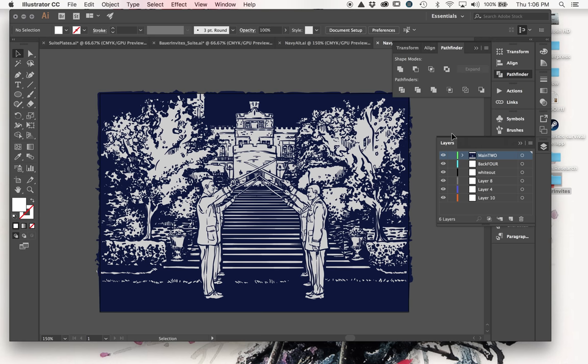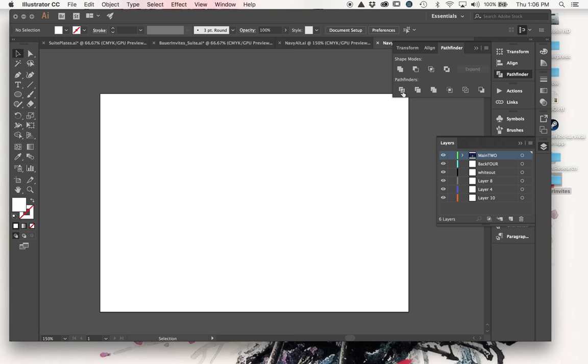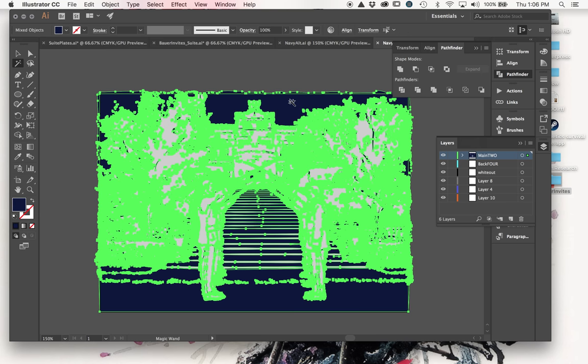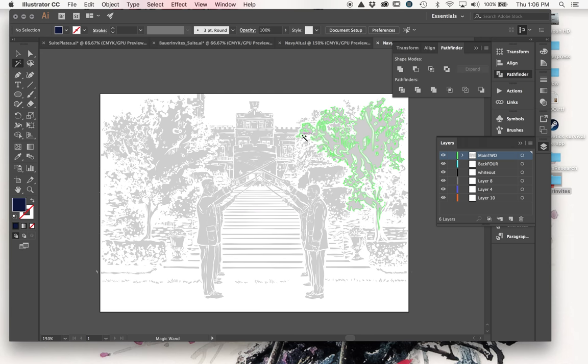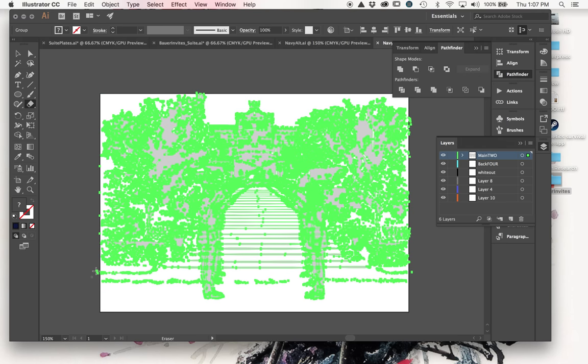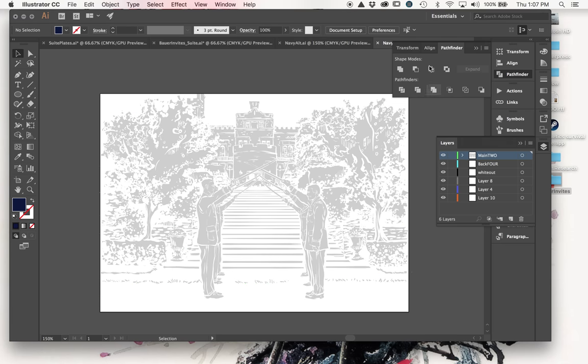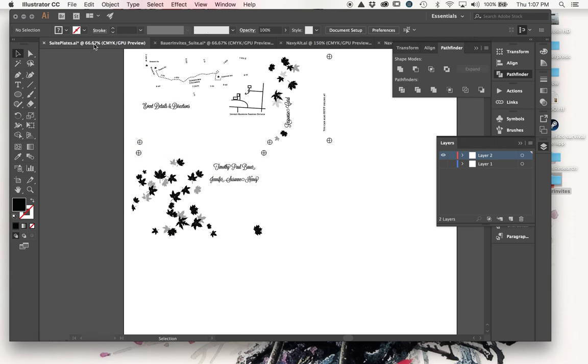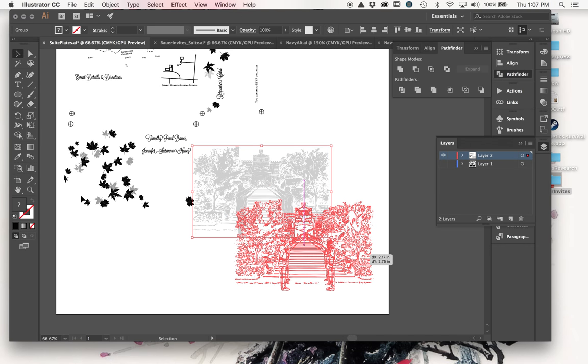Once everything is divided and on one layer, all I have to do is use the Magic Wand to select the color I want to remove or keep, then delete it. Now all we have is the silver area. There's a little artifact so I'll delete that first with the eraser tool. Now everything's grouped so I can just copy it, go to my plate file, paste it in, and set it to black.